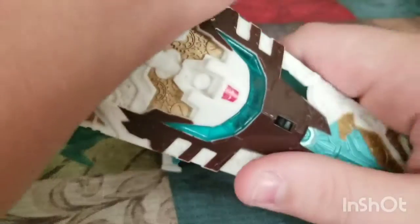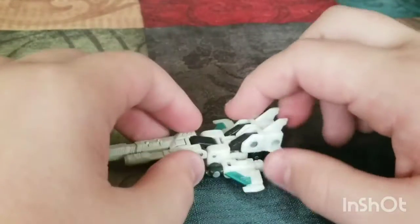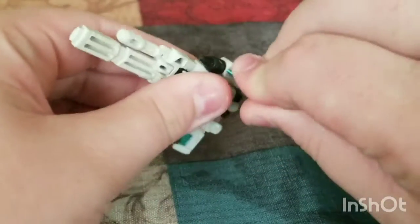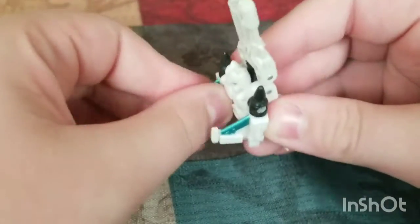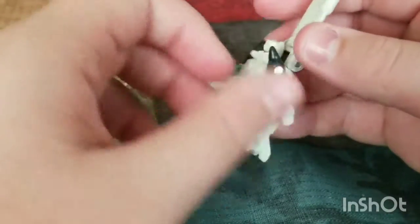It pegs in right here. To transform it into gun mode, you could leave it like this, but I kind of fold these wings down and slide it up.